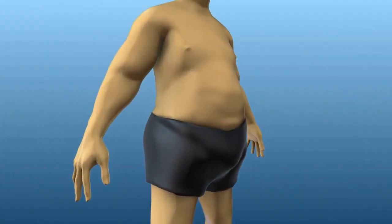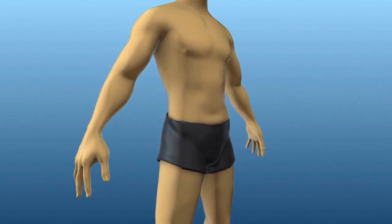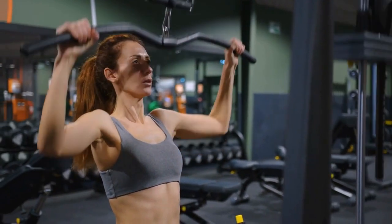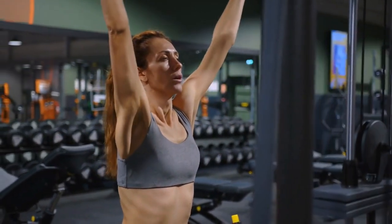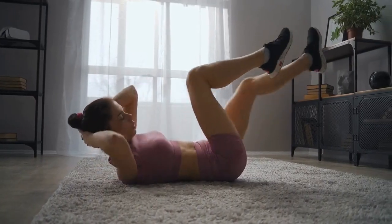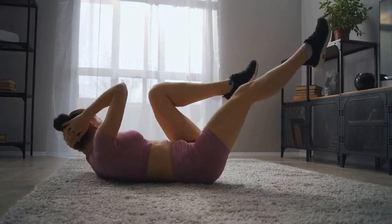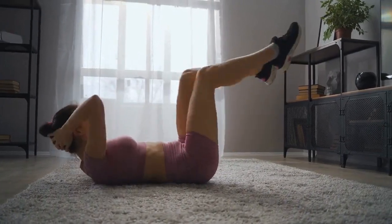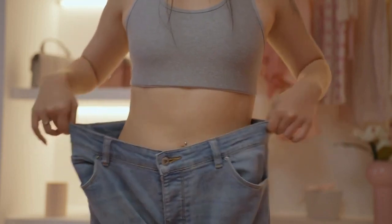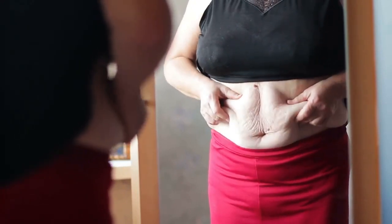So, there you have it, the top 10 exercises to burn abdominal fat. Remember, a consistent exercise routine and a healthy diet are key to achieving your fitness goals. It's important to note that while these exercises target the abdominal muscles, spot reduction is not possible. You cannot simply target fat loss in one specific area of your body. The best way to lose abdominal fat is through overall weight loss.